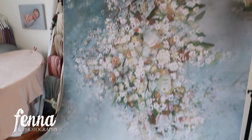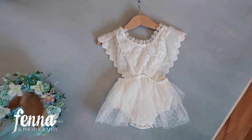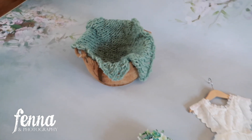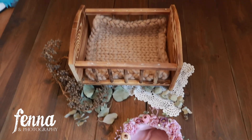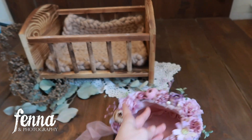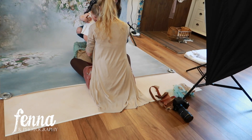Here you see the backdrop with a very cute outfit and then the bonnet — super cute. And then just a wooden bucket which you can sit in. Here's another setup: we have the wooden bed with some eucalyptus and some berries. And here is a very cute bonnet we can maybe use, and a very cute outfit. So hopefully we can use those — let's do it.